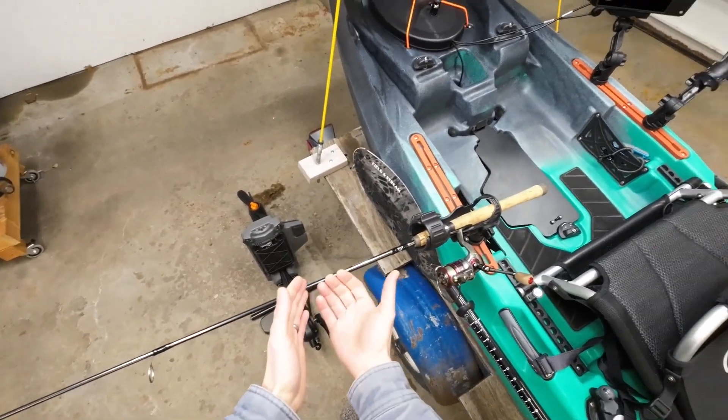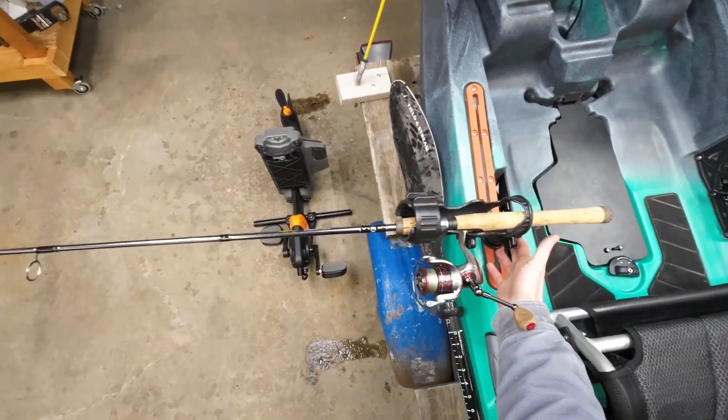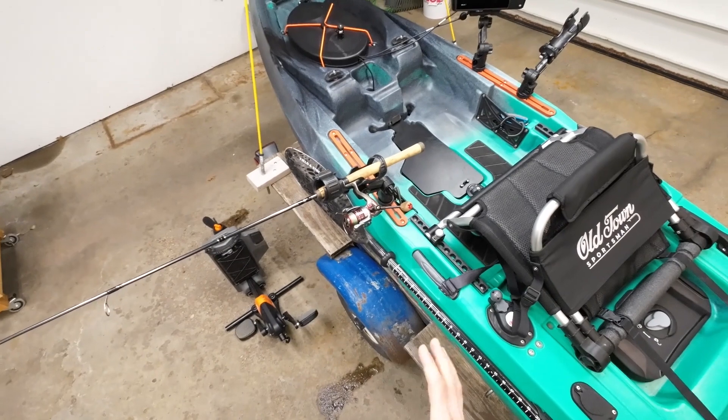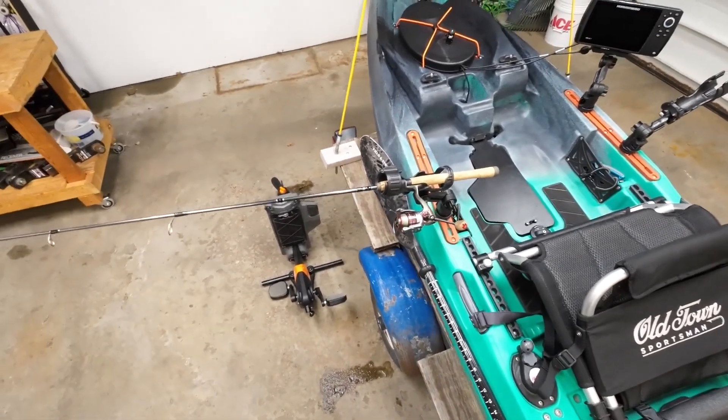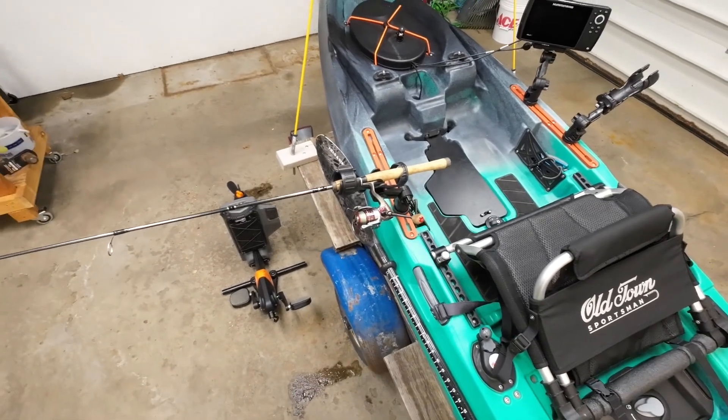It also provides the fish with a lot more leverage to possibly break off the base of your rod holder mount, because it's pulling from way out there. I'm a little nervous about a 20-pound king salmon grabbing this and pulling way out and possibly breaking that mount and losing my rod.